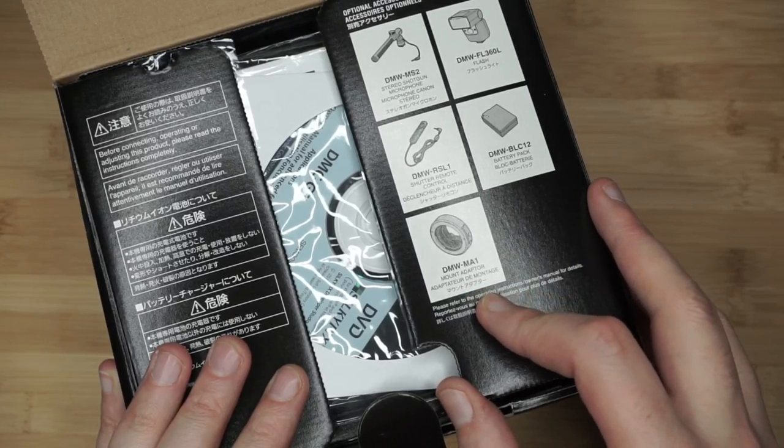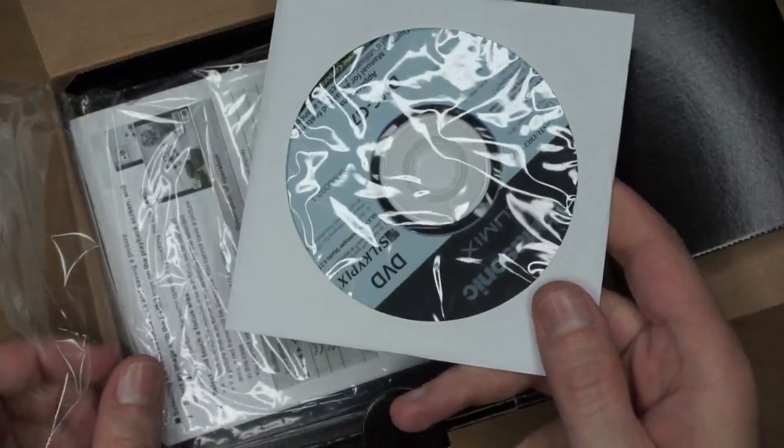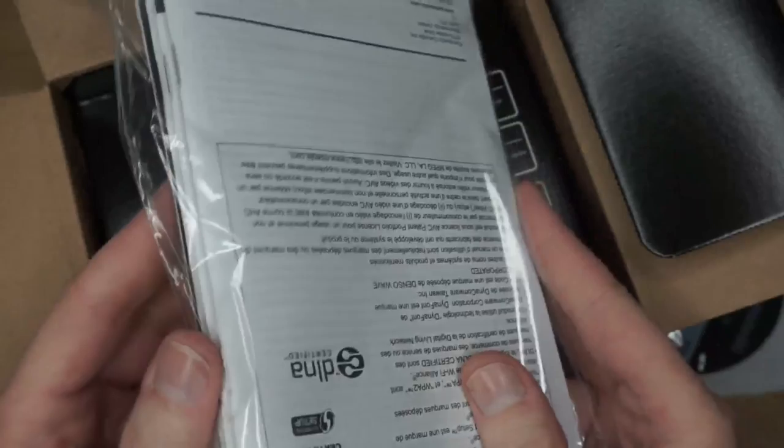The box also includes a CD with a software suite and a trial of Silky Pic Developer Studio, though I don't need that. You get a big package of manuals in multiple languages, quick-start guides, Wi-Fi setup instructions, and the warranty card. Ritz Camera also offers, if you bought the camera new from them, an extension from the standard one-year warranty to a three-year warranty free of charge — that was another reason I went with them.